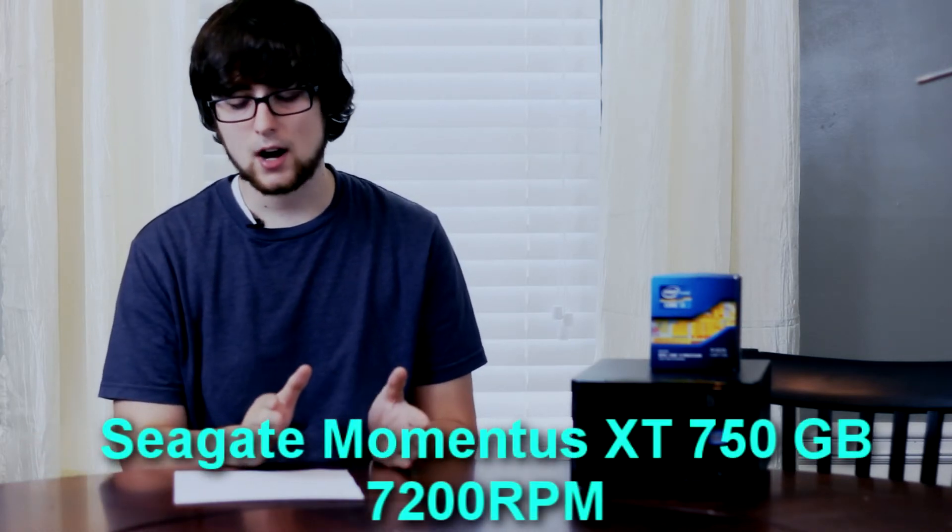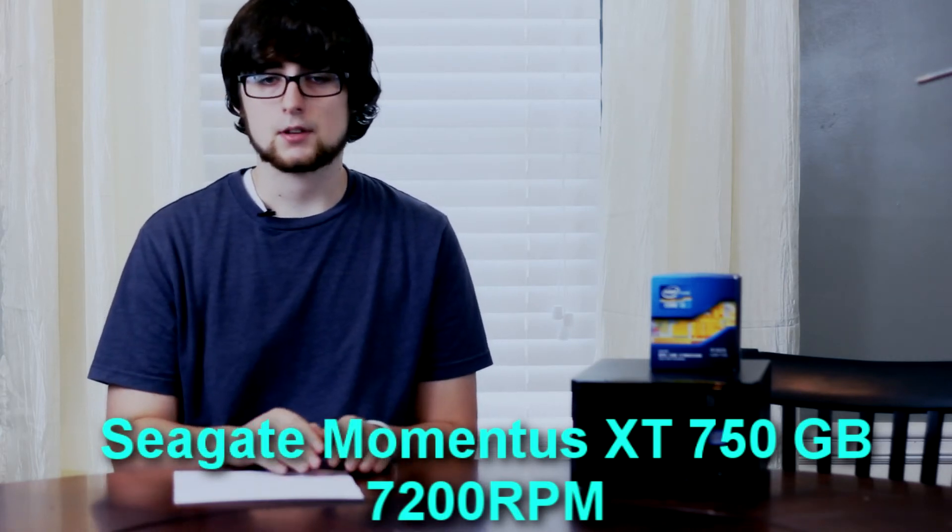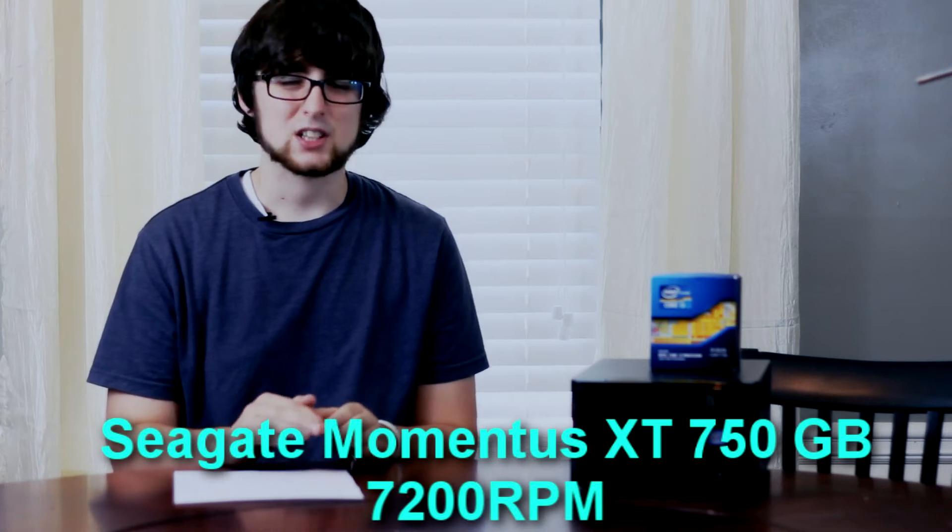For the hard drive, I recommend using an extra hard drive you have laying around to save money. If not, you have your choice between an SSD or a normal hard drive. I went with a Momentus XT hybrid drive at 750 gigabytes — pretty good drive, I'm very impressed with it. It's the first Seagate hybrid drive that doesn't really suck. Super fast boot times, and Ableton Live loads super fast.